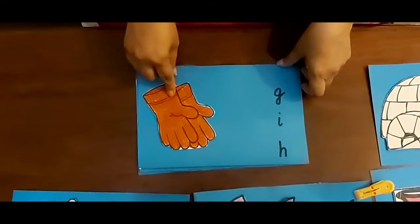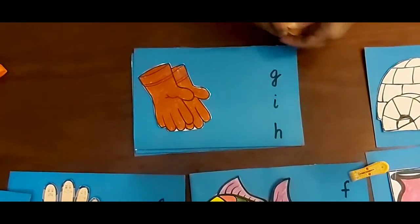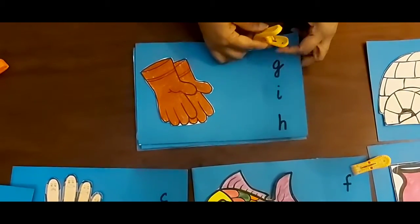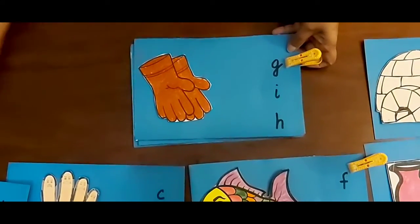Now this is gloves. Tell me — Cur gloves. Should I put it over here? Yes, you are right! You are very clever, very intelligent. Gloves. Very good.